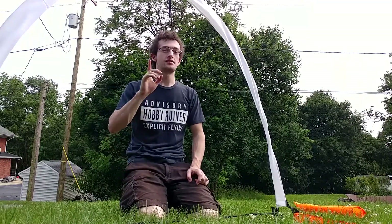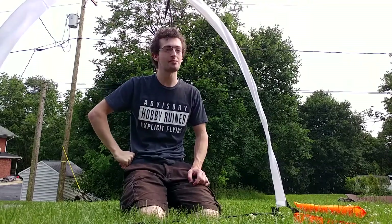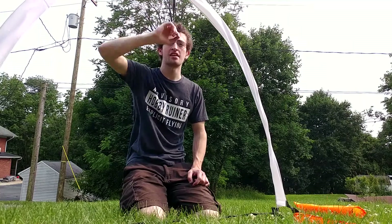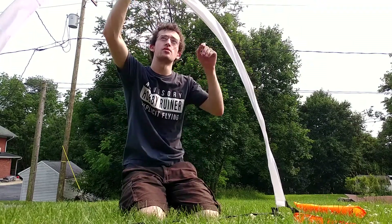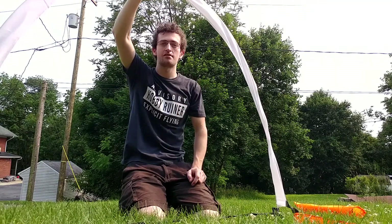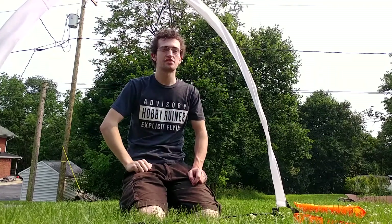If you do fly it in the white configuration, you may notice there is a stake here which normally would be pinned into the ground, but it is very strongly attached. So if you plan on flying it in the white configuration, I recommend having an extra battery strap to hold it out of the way — that way you won't hit this as you're flying by.